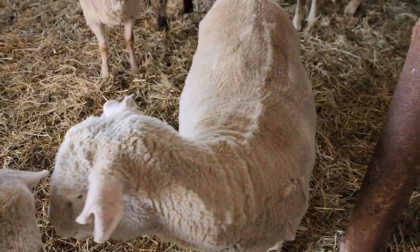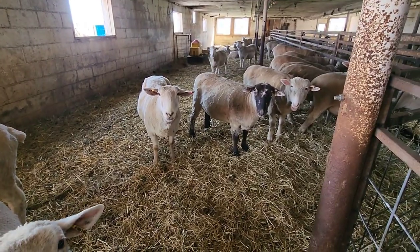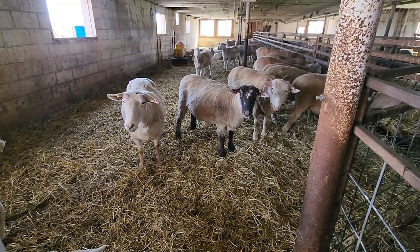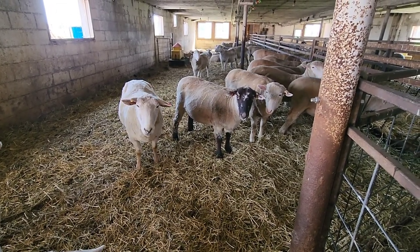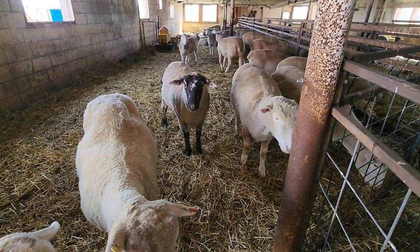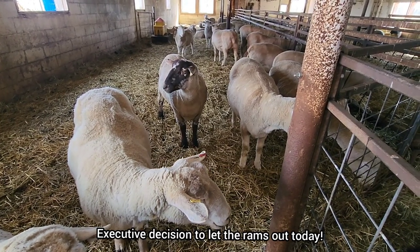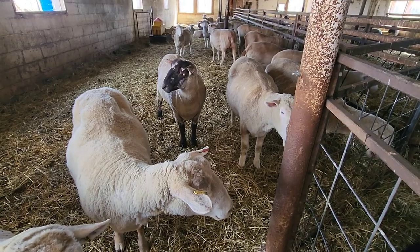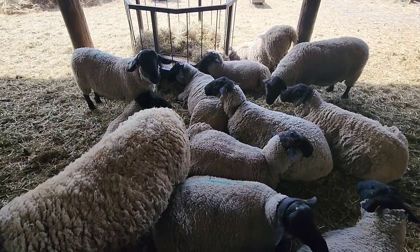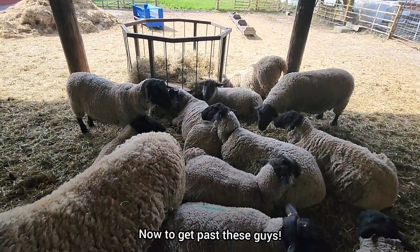I'm going to go let the rams out because Arnie is going to the field to plant the barley. I noticed that the rams didn't have any hay in their feeders, so I'm going to make an executive decision and let them out in the little pasture so they can run around. It's a little wet, but the grass is long and I'm thinking it's not going to hurt them. The trick will be to get through all these rams to the gate without getting trampled.